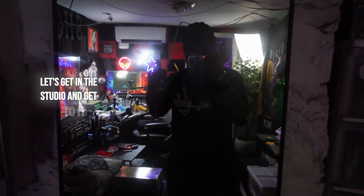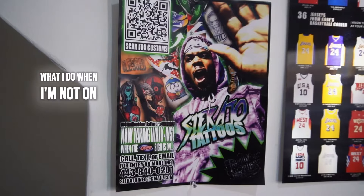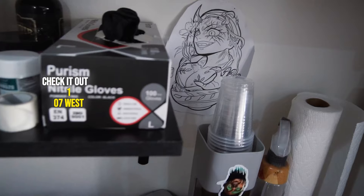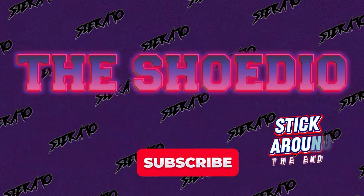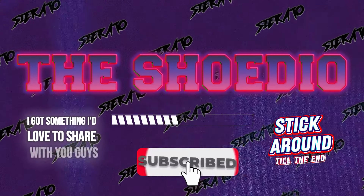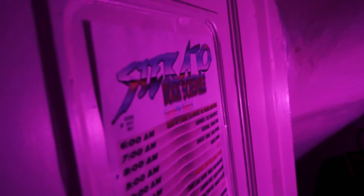Without any further ado, let's get in the studio - but first a message from our sponsor, me. Welcome to Baltimore Inc, what I do when I'm not on YouTube - I tattoo. Come check it out, 107 West Saratoga, Baltimore. Come by, set up an appointment, let's do some anime stuff in real life. And stick around to the end, I got something I'd love to share with you guys.